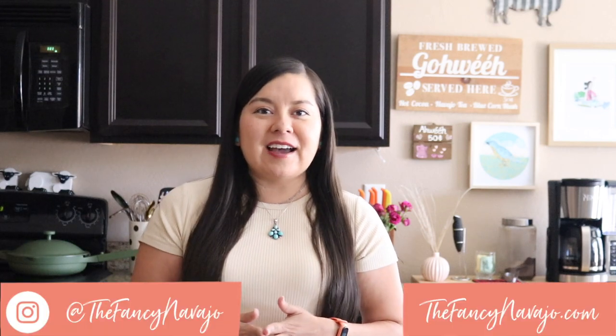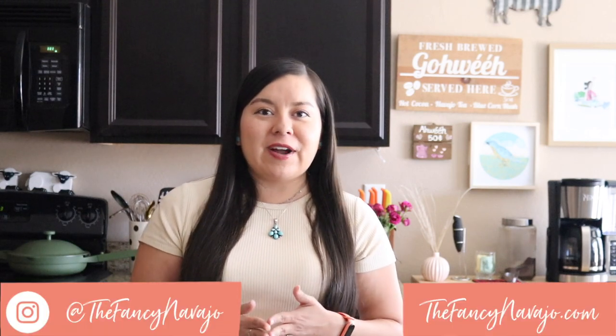Hi everyone, and welcome back to my kitchen. My name is Alana Yazzie and I'm the creator and founder of TheFancyNavajo.com, which is a lifestyle and food blog that follows along my life as a contemporary Diné woman living here in the city. There I share a variety of food and lifestyle topics, however what I'm most known for are my blue corn recipes.